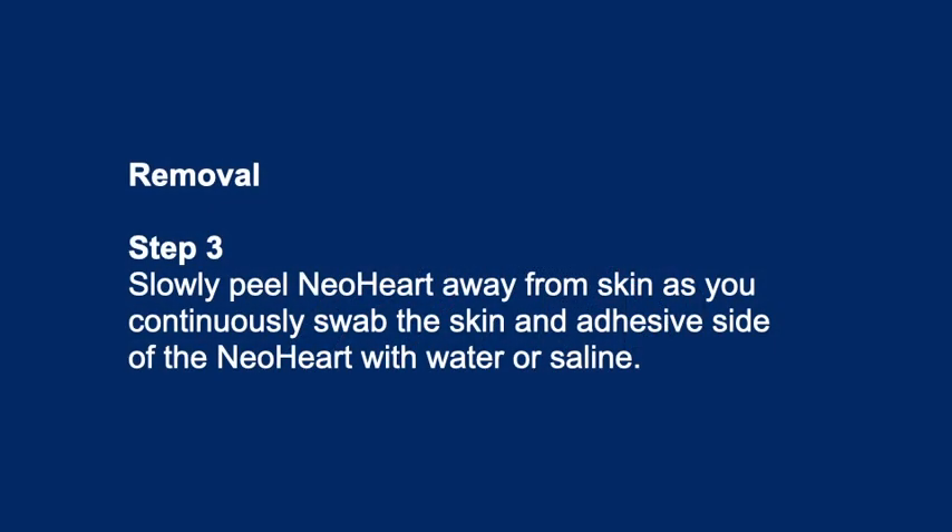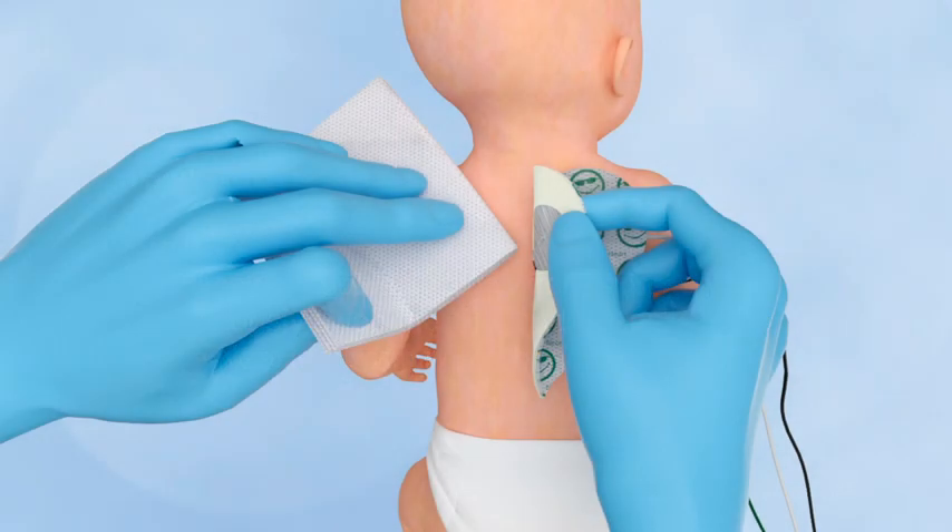Removal. Step 3: Slowly peel NeoHeart away from skin as you continuously swab the skin and adhesive side of the NeoHeart with water or saline.